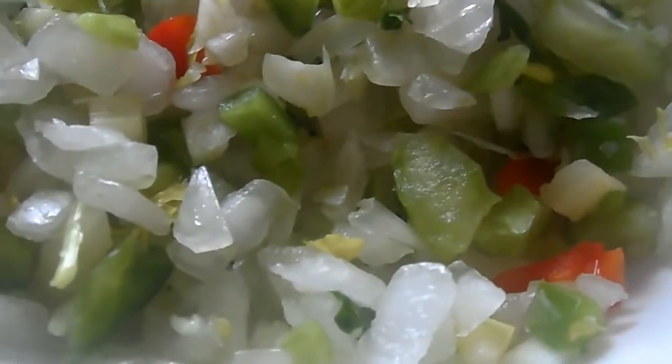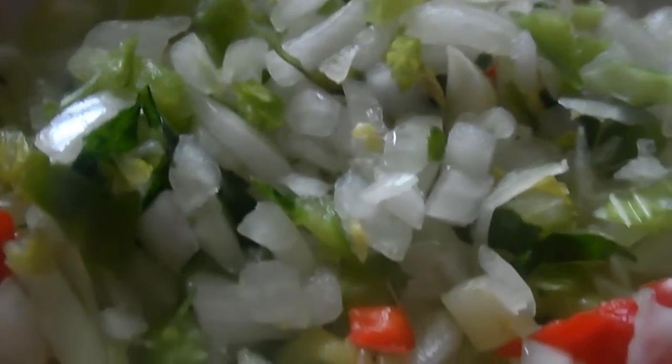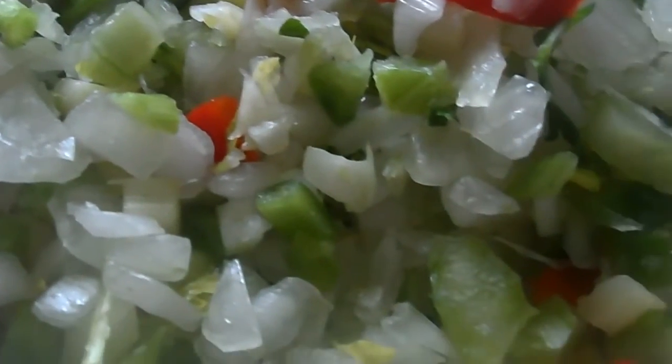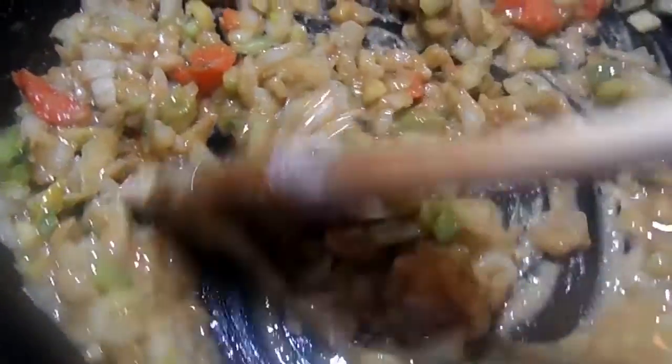Ain't it pretty? Let's move on. Now, you cannot have a Cajun dish without the Trinity — that's the onion, the bell pepper, and the celery. I also have some fresh parsley, some red bell peppers, garlic, and some shallots in there. Go ahead and add that to your roux, give it a good mix, and cook that for about five to six minutes until they're translucent.